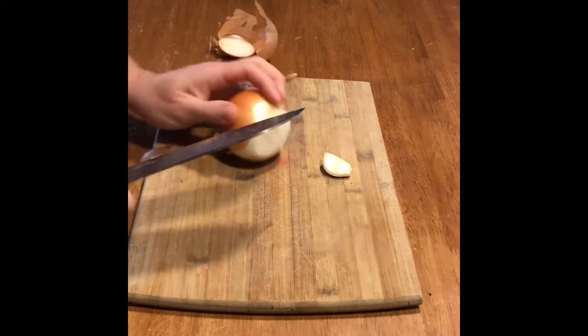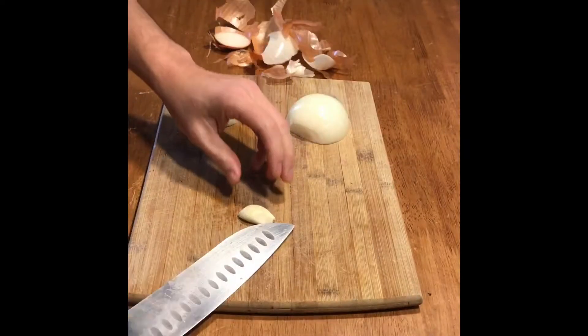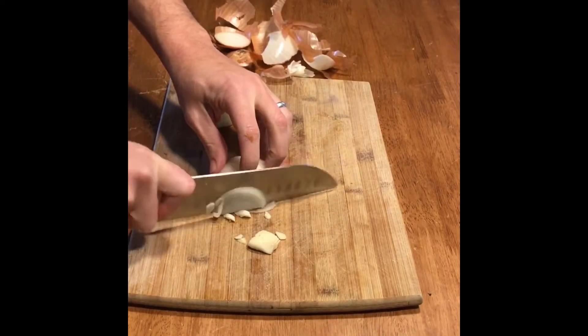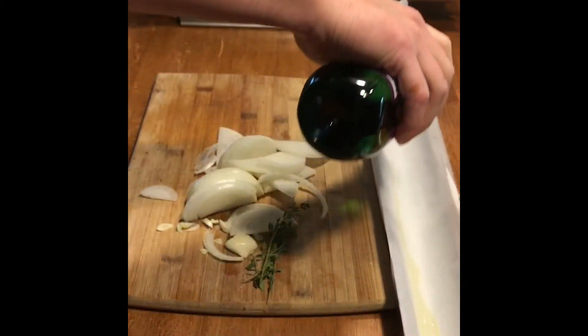I'm not gonna show you the whole painful process of chopping garlic and slicing onions — I actually end up crying, it was so painful. Anyway, mince up your garlic and slice up your onion.